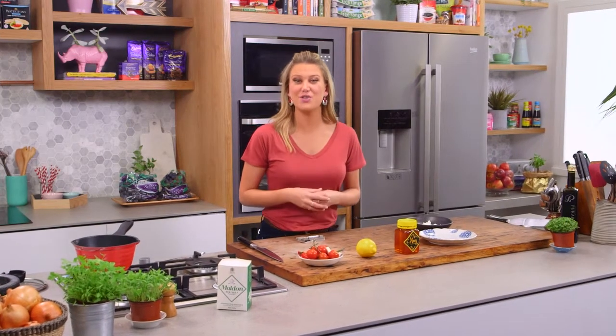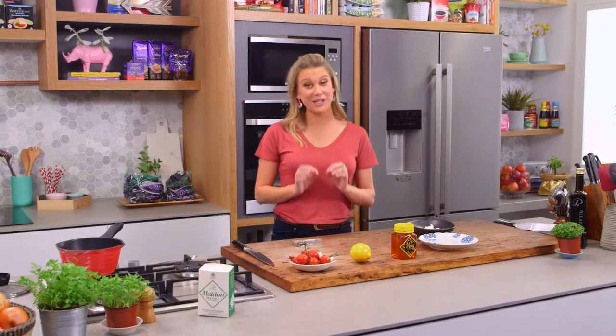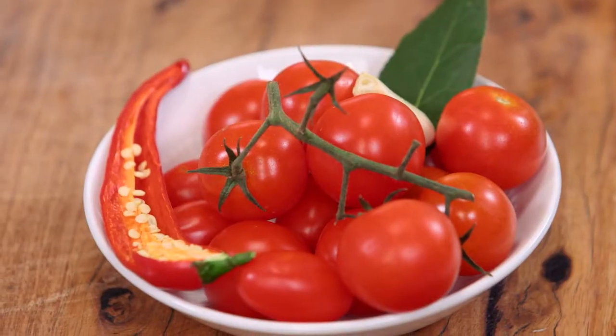When you want to get the ultimate sweetness out of tomatoes, I love to slow cook them in really good quality extra virgin olive oil. This is a fantastic garnish for any type of meat or fish.